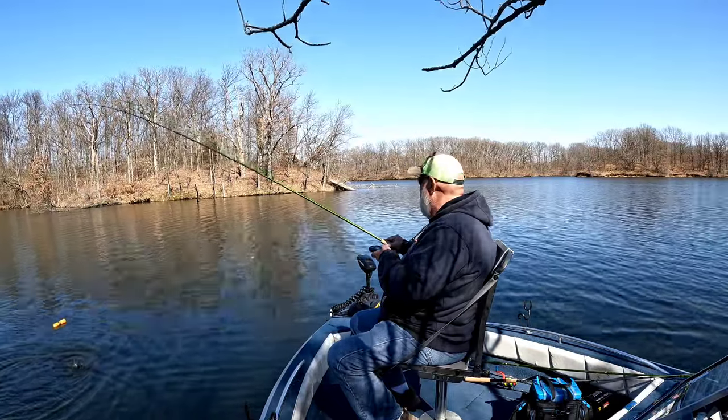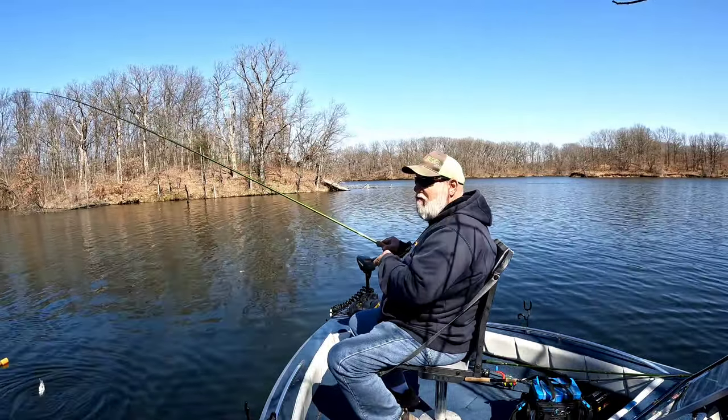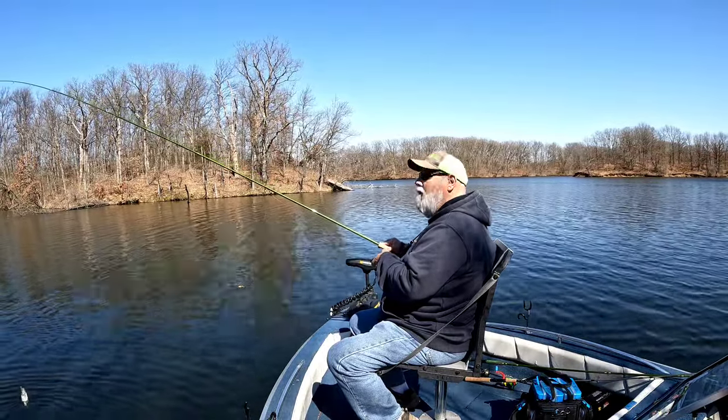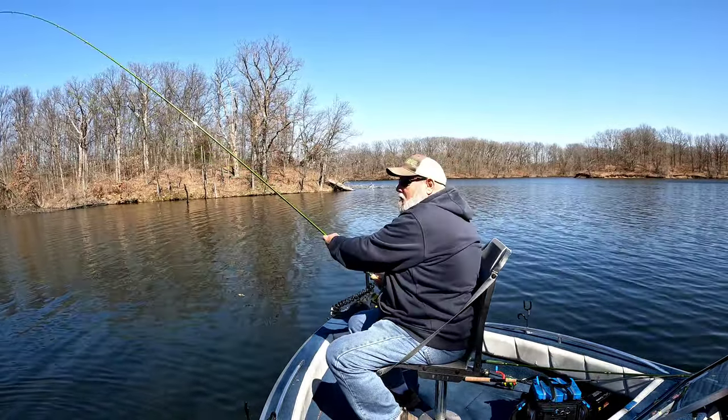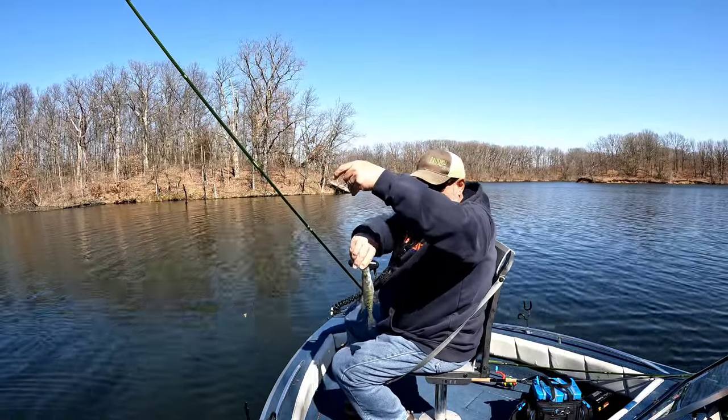He's a little guy, so if he comes off it ain't no big deal. Ain't no big deal if a big one comes off me either. He's about a 7-incher, might be 8.